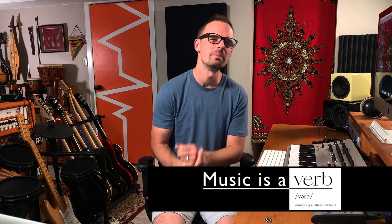Hi, this is Kyle with Music is a Verb, and today I'm gonna be listening to NDA by Billie Eilish.